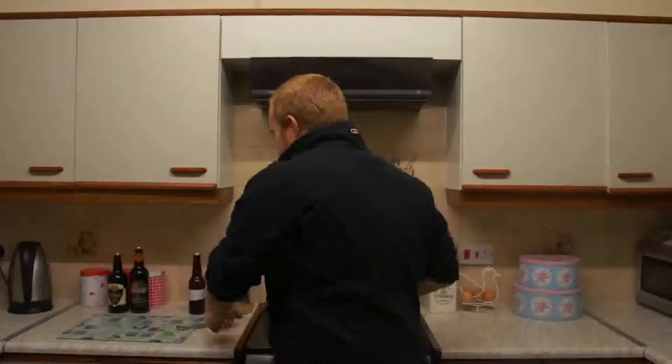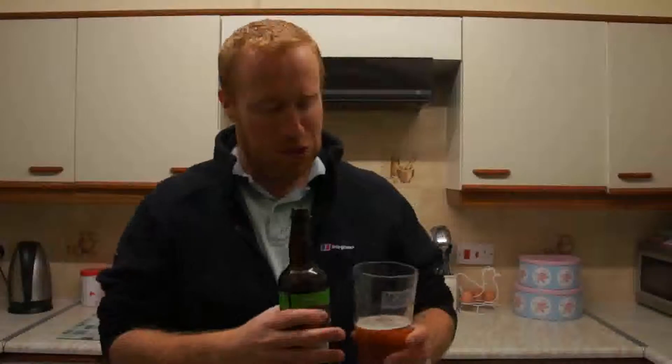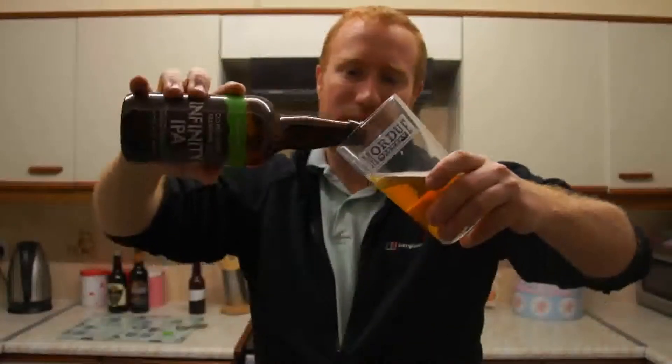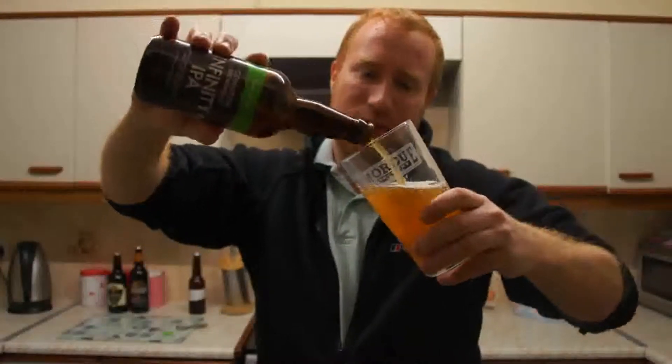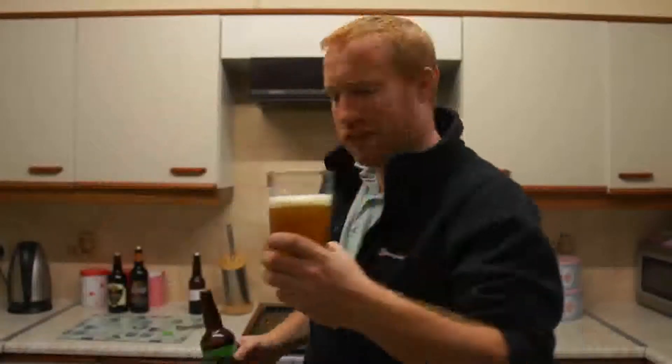I would say on a summer's afternoon, sitting out in the back garden soaking up some rays, this is the type of full bodied hoppy beer you want to drink. Absolutely fantastic. I reckon this should be made in 750ml bottles, that's how good it is, folks. The carbonation in this ale I actually think adds to the flavour as well.